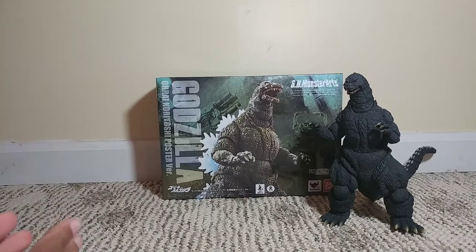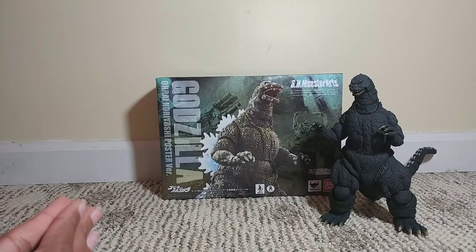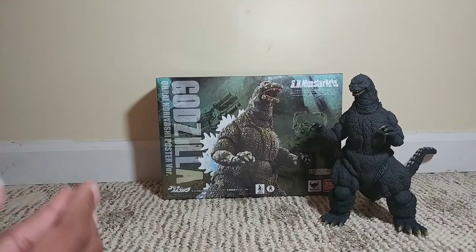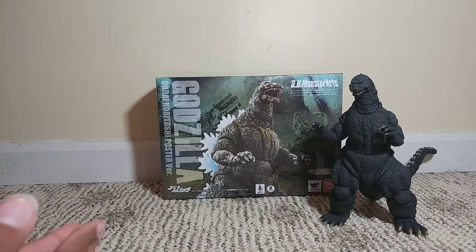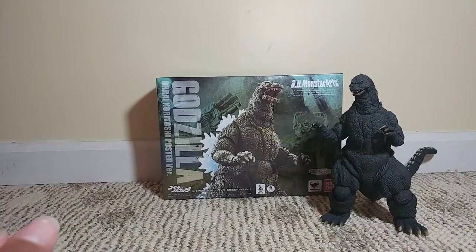I got this figure last year and I was supposed to make a full video on me unboxing it, just like I did with this figure right here, but the video got lost somewhere and I don't know where it went, and then I lost the motivation to make the video because I was angry because something had already happened, but I'm here today making it so please don't be mad.